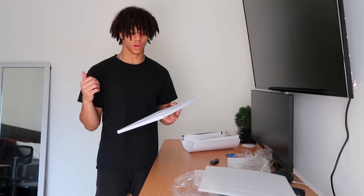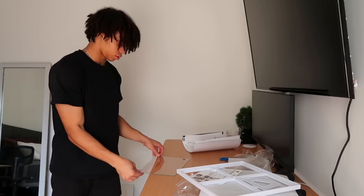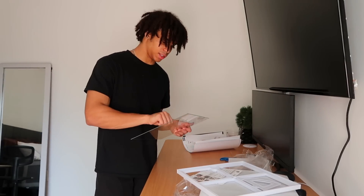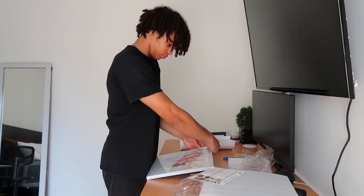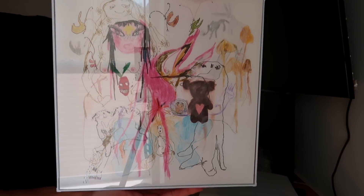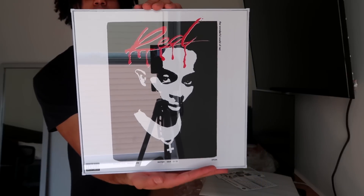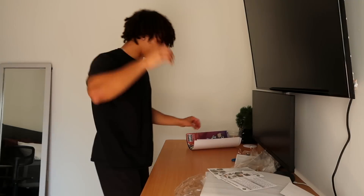These are glass — the other ones I had were plastic. Very cool. That's the first one down and we got five more to go. The prints actually came out really well, they look so good.